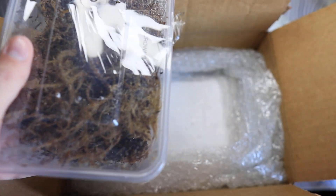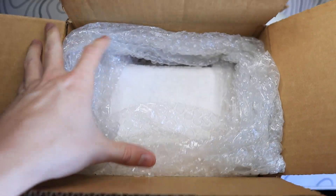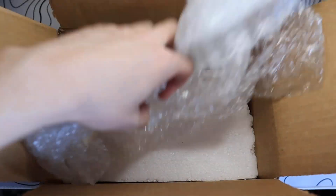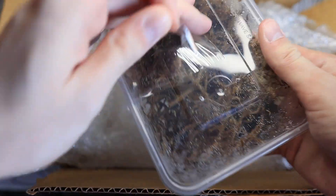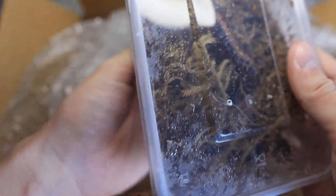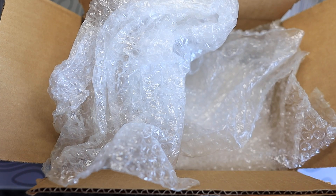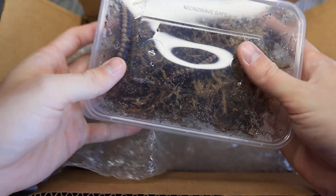Let's get this tape off, and obviously for a reptile shop this is how they've packed it — loads of bubble wrap, there's the heat pad, so very good packing. We should have four in here.